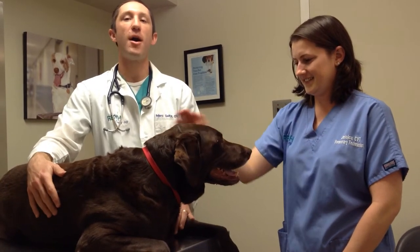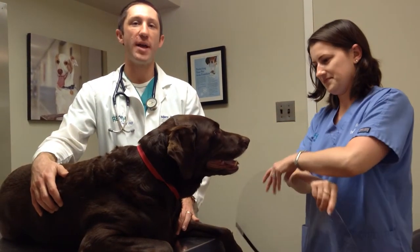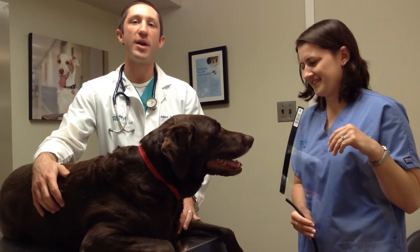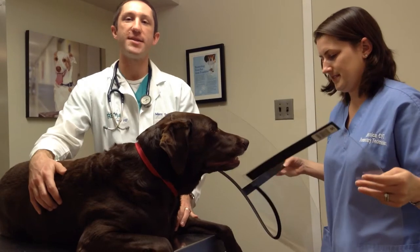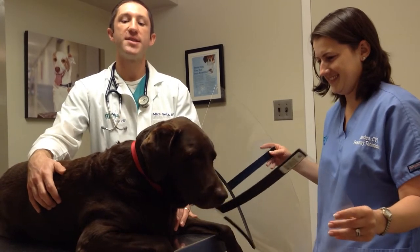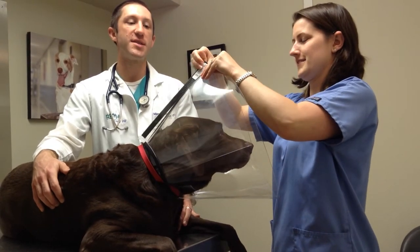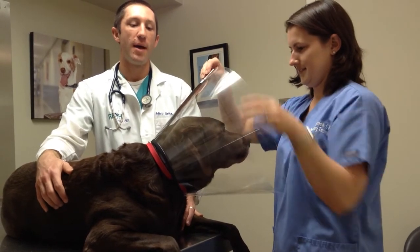We're going to discuss probably one of the most common and popular e-collars, and that's the plastic cone. There are numerous variations on the same design, but we'll start with one of the ones we carry here at our hospital. Jess is going to demonstrate how to put each e-collar on as I discuss it. To put a plastic cone on, you want to fit it such that it's tight enough that it can't be pulled off the head, but still loose enough that we can get two fingers in. Some use the dog's e-collar, others have straps. Ours actually has a velcro, so it makes it really easy. Jess pre-fitted this one and adjusted the velcro, and it fits on.